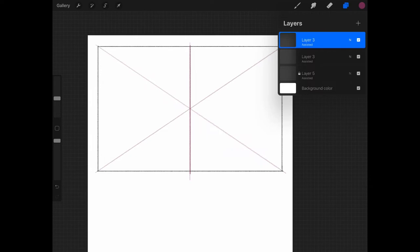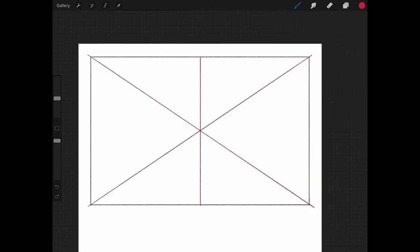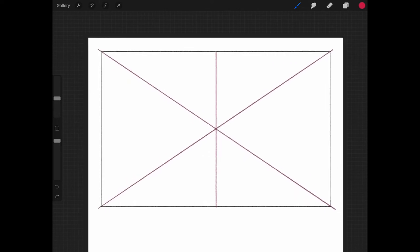What if you wanted to split the panel into three equal panels? We use the same formula — draw an X to find the center. After drawing the X and determining where the center is, the next step is to use that center point as the main reference to divide the panel into thirds.